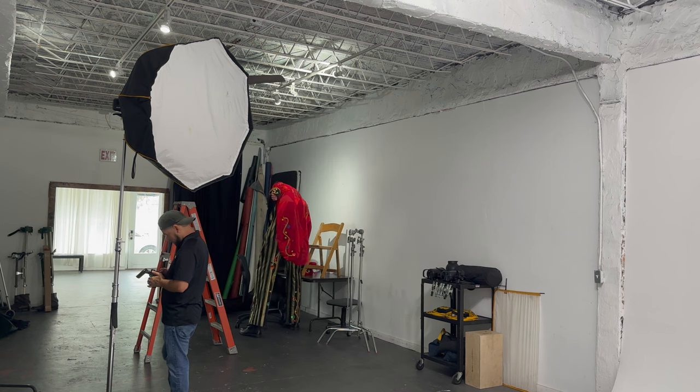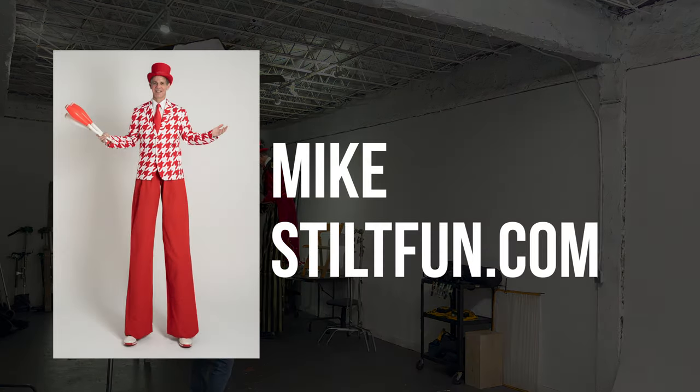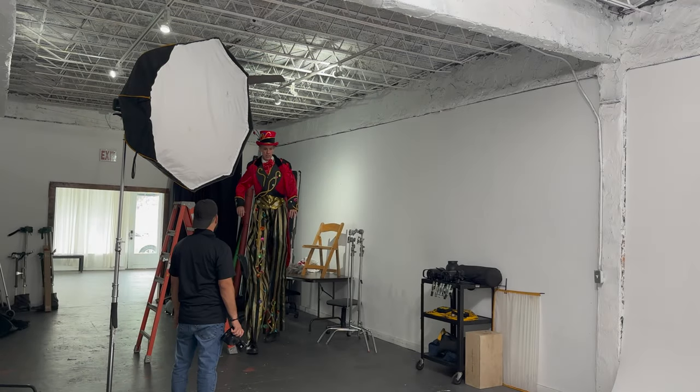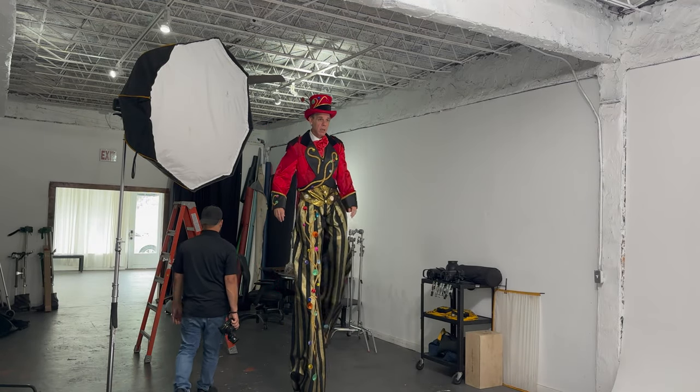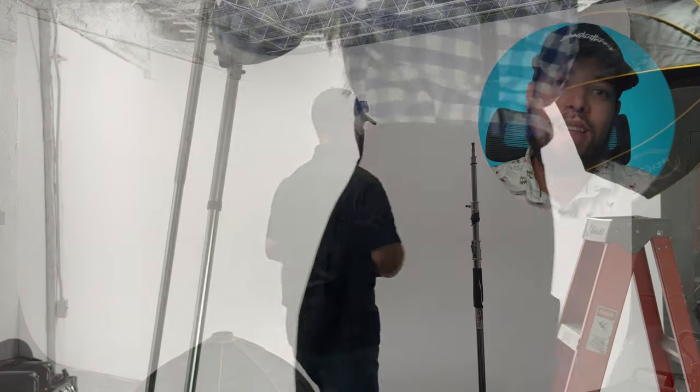This is going to be an interesting one, as this one involves something I've never done before. I've never worked with a subject on stilts. We worked with this gentleman right here. He was an amazing person to work with, but he definitely brought the challenge to me. During our consultation call, he expressed that he needed specific photos — he was trying to print promotional banners for himself on stilts, and he needed someone to photograph the pictures that would go on those banners. That's where I come in.